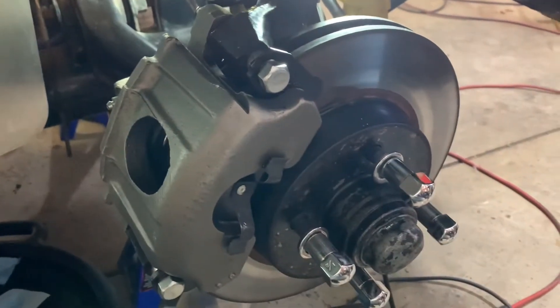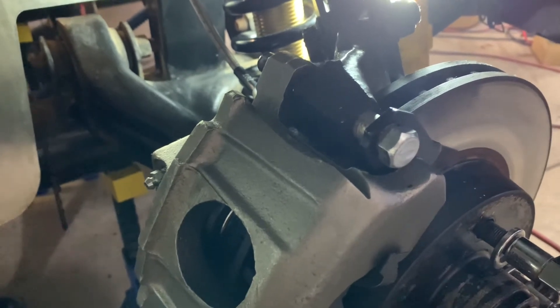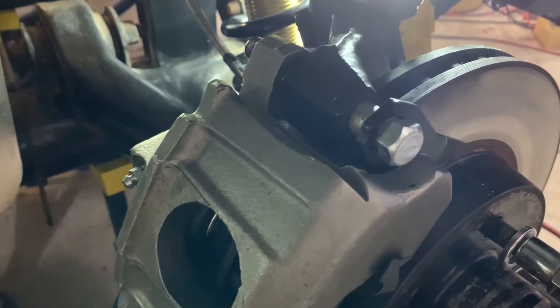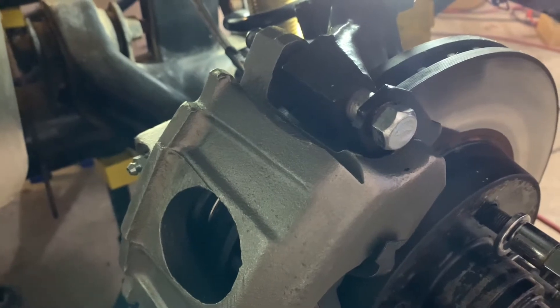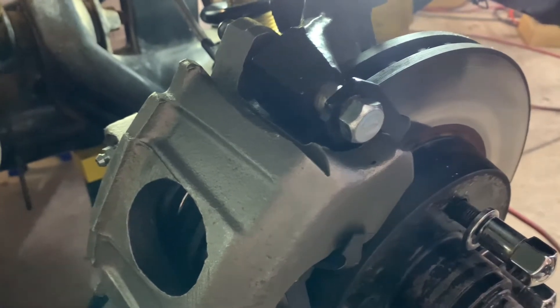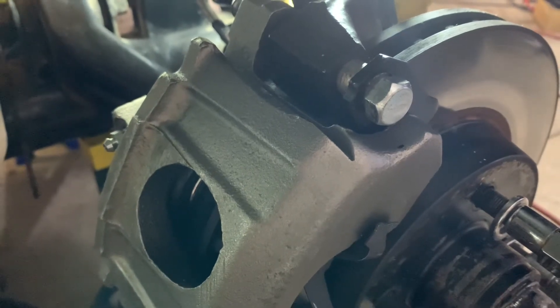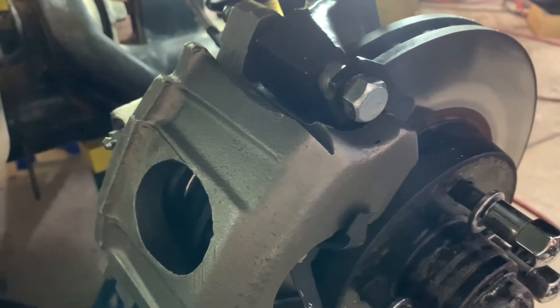For the brake leak on the right front caliper — I pulled the line off, pulled the caliper back out, and replaced the two sealing washers. I had copper ones on there before, but grabbed a pair of aluminum ones I had as spares. Threw those on, bled the caliper, put a ton of pressure on it pumping the brake pedal. So far it's dry — knock on wood, maybe this is finally fixed. I'll let it sit overnight and check it again tomorrow.